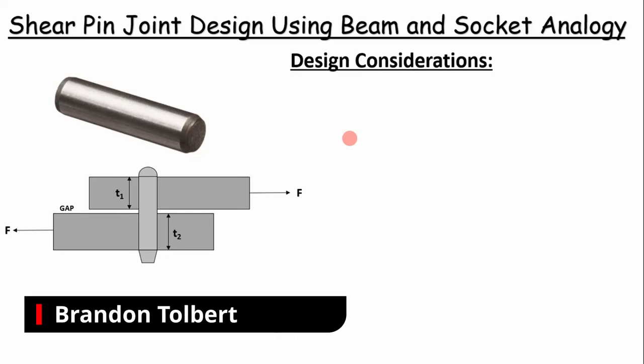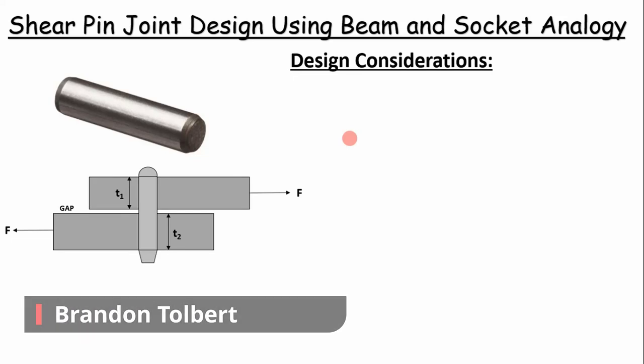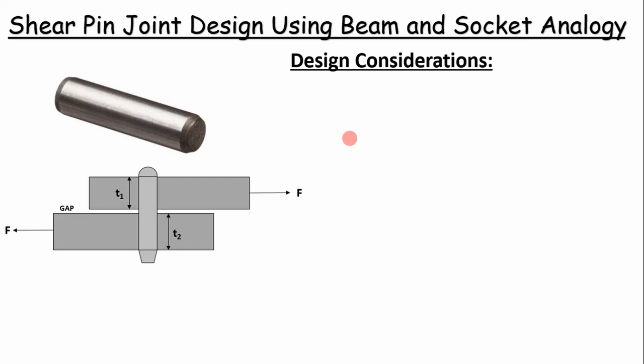Today I'm going to step through the process to design a shear pin for a single shear lap joint, and then we'll go through and apply this example in Excel. In the aerospace and defense industry, you'll often have shear pins or dowel pins to align two parts together. You'll run into this scenario a lot especially as a mechanical design engineer, so there are some design considerations you need to make in order to design your joints to be structurally sound.